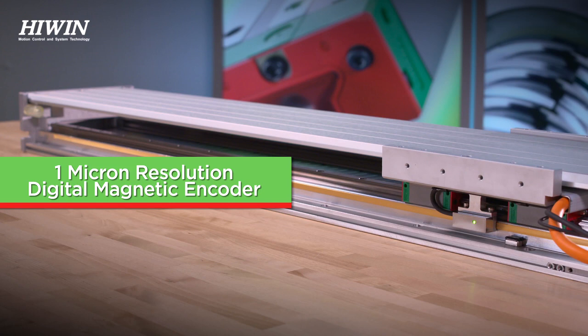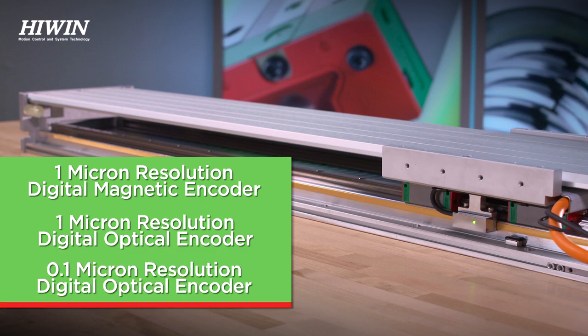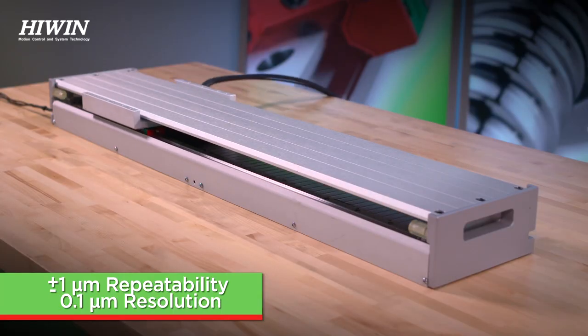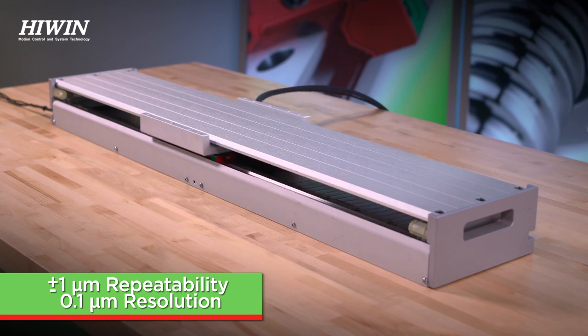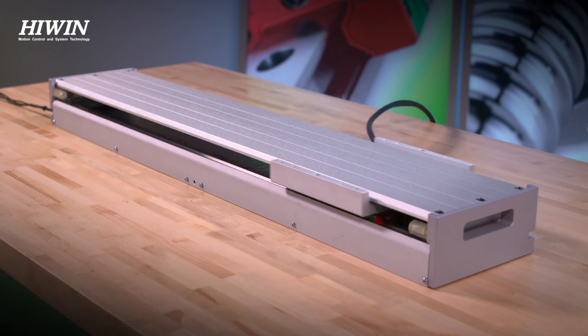A 1-micron resolution digital magnetic encoder, a 1-micron resolution digital optical encoder, and a 0.1-micron resolution digital optical encoder. With a resolution of 0.1 microns, Hywin is able to achieve plus or minus one micron of repeatability. The LMXSA can achieve a stroke of up to 2700 millimeters.